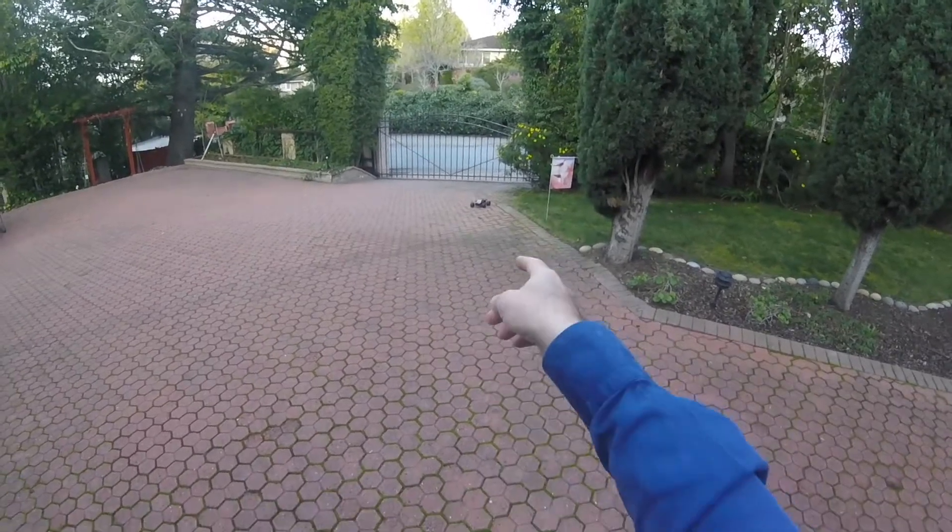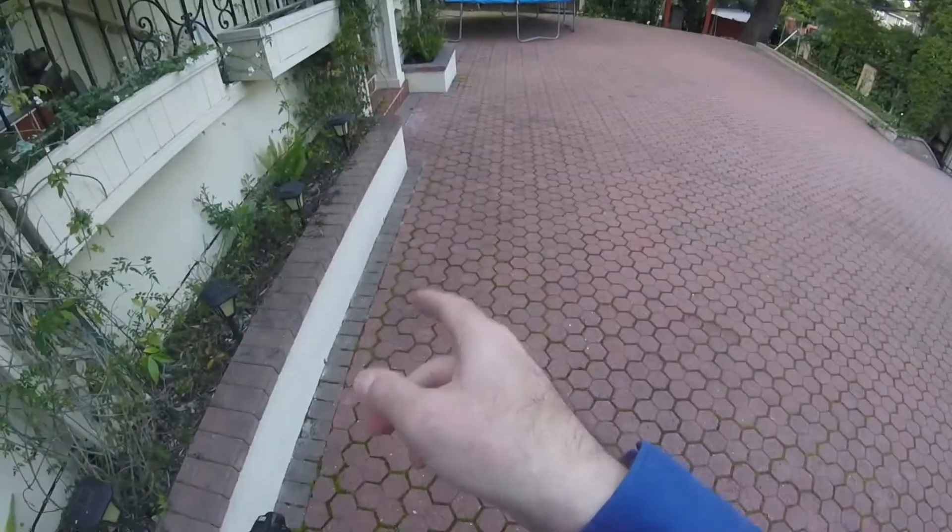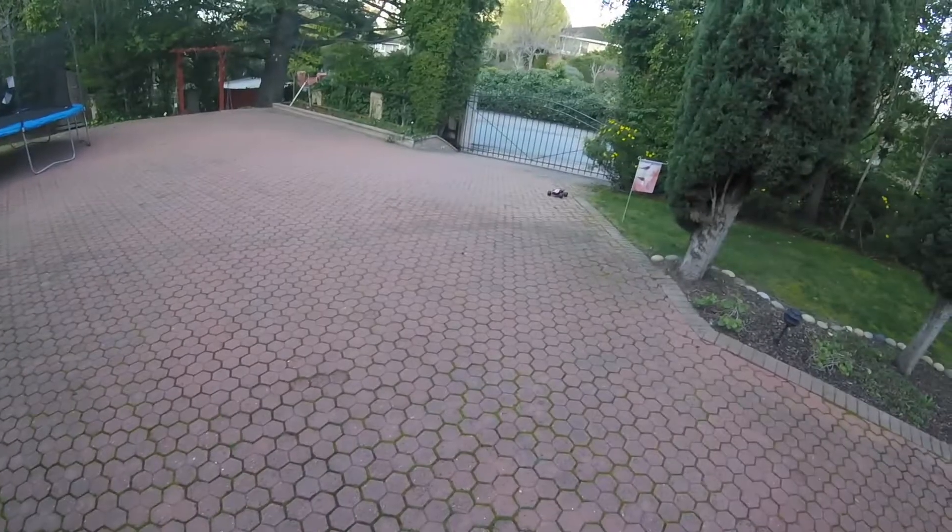It's an RC car. First of all, start with one good RC car. Secondly, aim for that brick wall. Can't go that wrong, can it?